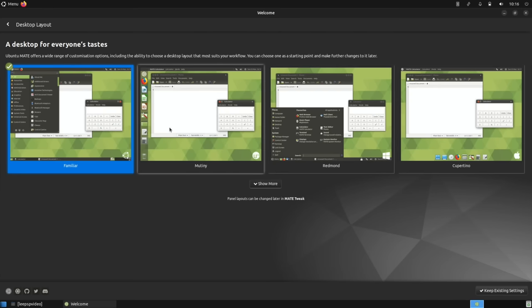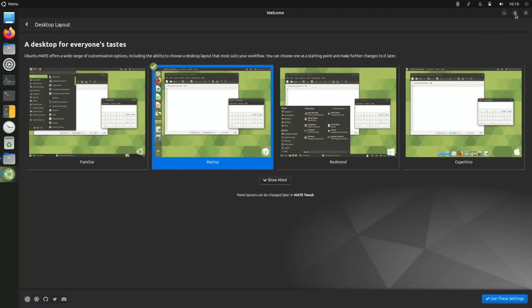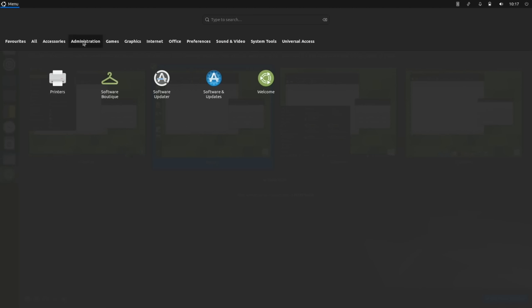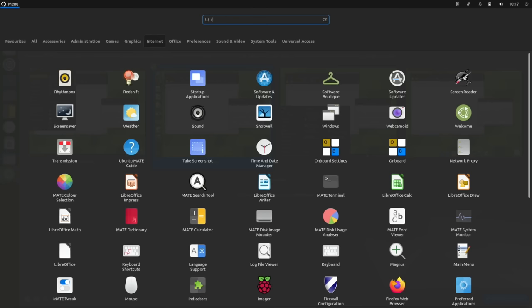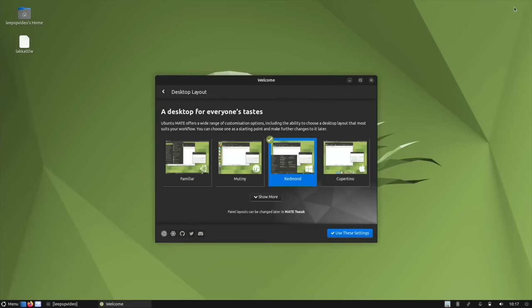I minimized the window so you can see the layout actually change — all the icons are there. Pressing the Windows key it's now changed so you can click on categories or start typing at the top. If I type 'raspberry' the imager comes up; if I type 'welcome' it comes up. Very straightforward and easy to use. There's also 'Redmond', which is the Microsoft theme.